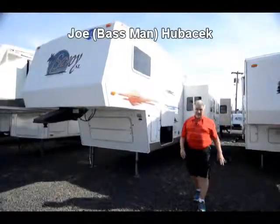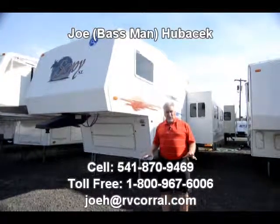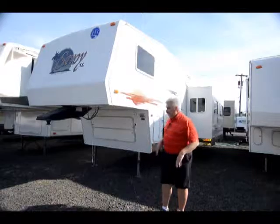Hi, this is Joe Bass with the RV Corral in Eugene, Oregon. I'm standing in front of a unit we took in. It's a 2005 Holiday Rambler Savoy. It's a 28 rear living and we're going to do a quick walk around and then I'm going to show you the inside.